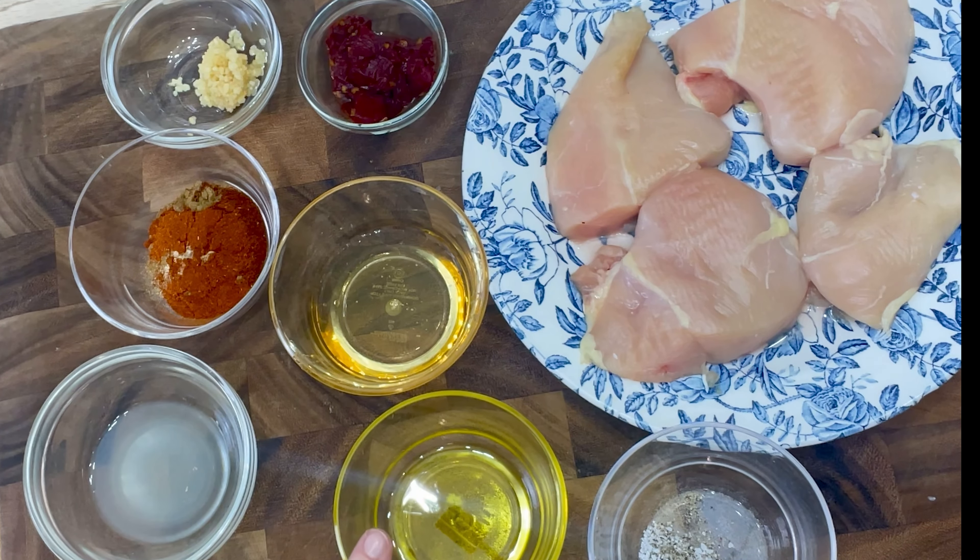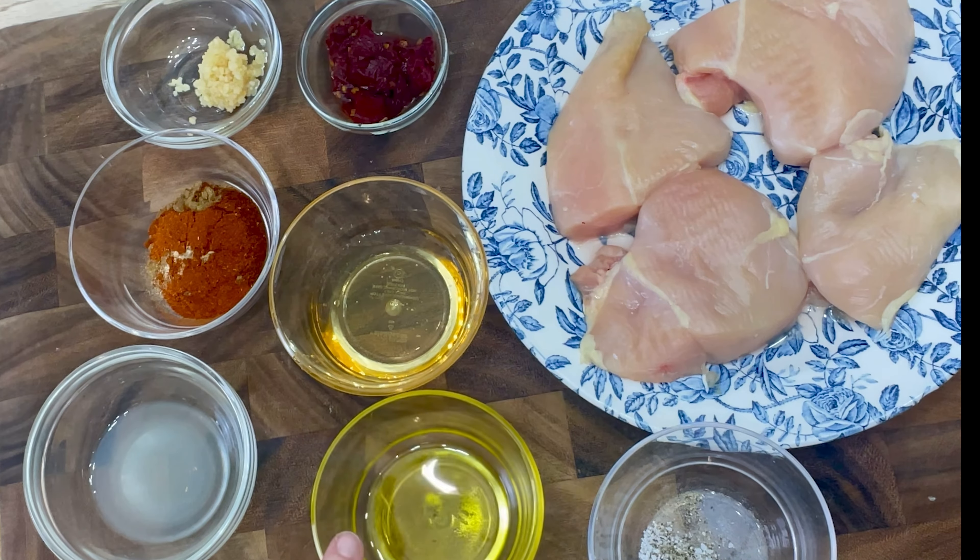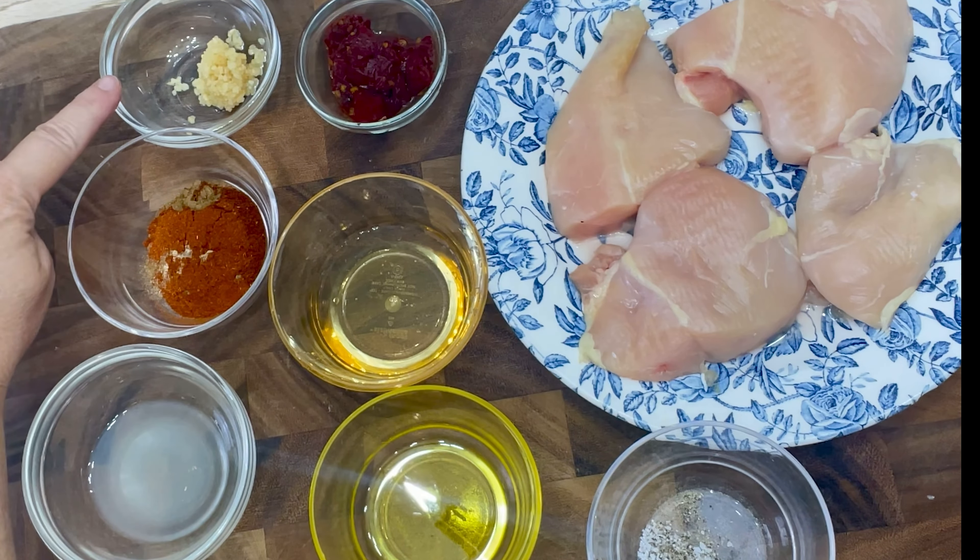Hey everyone, welcome back to The Balanced Bite. Today we're making something super flavorful: low-carb honey chipotle chicken with cilantro cauliflower rice. So let's dive in to the recipe.